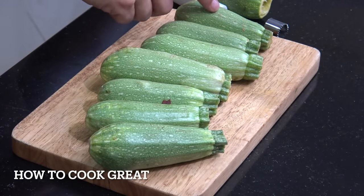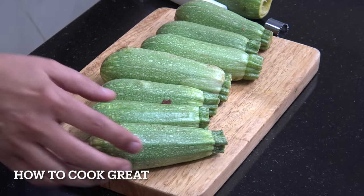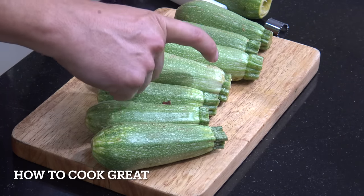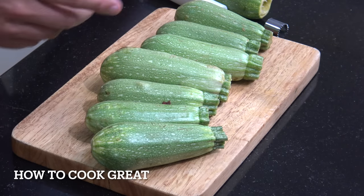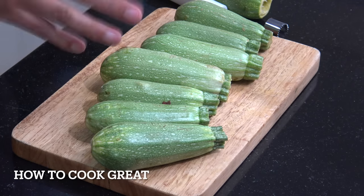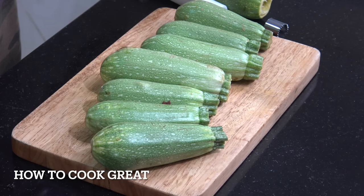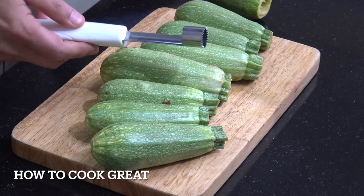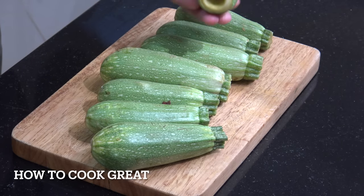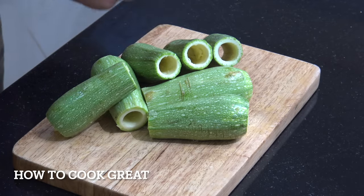We're going to start off with seven courgettes, zucchini, or locally known to me as kousa. You can see that these are quite a stubby type of zucchini and are light green. In Europe and America you get the much bigger ones and they're dark green — anyway you can use those or these if you can find them. We're going to give them a wash, top and tail them, and here I've got an apple corer to take the middle out.